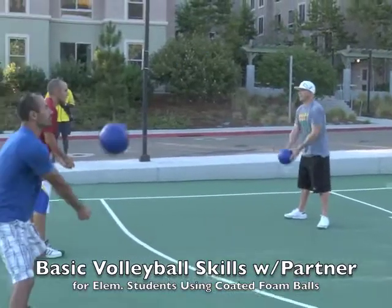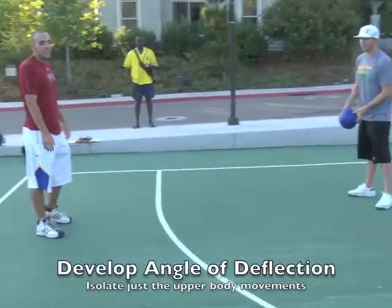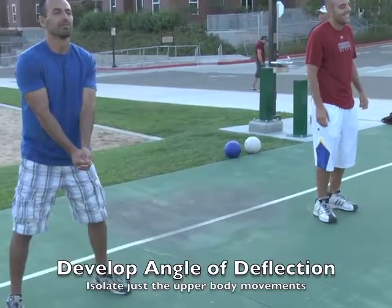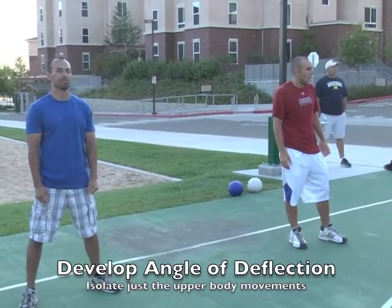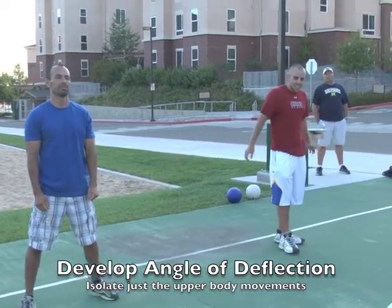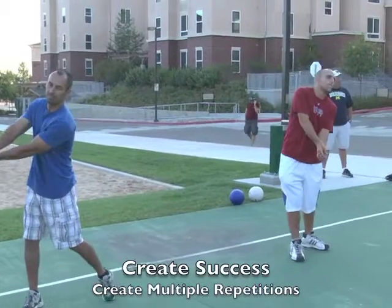Continue that for a few minutes. As we move along and they master the basic bump that goes forward and is lobbed right to them, what you're going to do is teach them how to angle the platform of bumping. The person lobbing is going to purposely lob it about an arm's length either to the left or to the right, and the person bumping is going to adjust by dipping the shoulder and bumping it straight back.